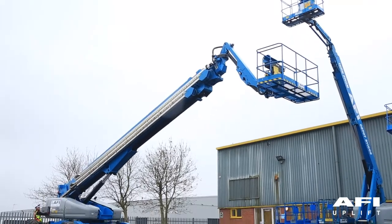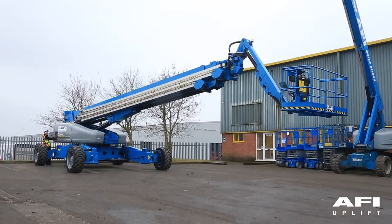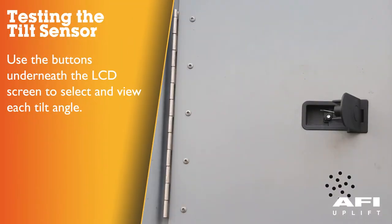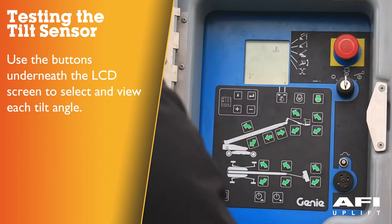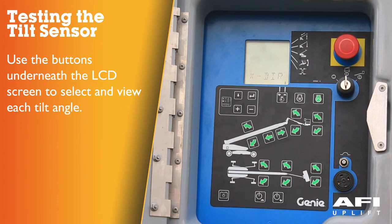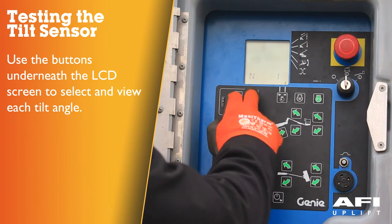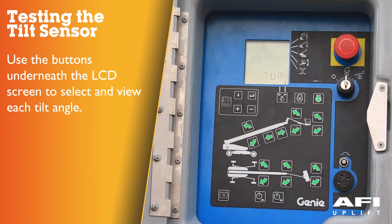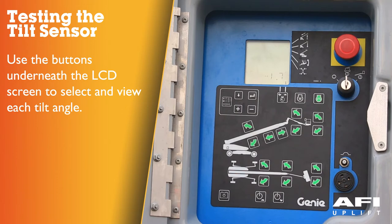The descent alarm should sound when the boom is lowering. Testing the tilt sensor: push one of the LCD screen buttons until turntable level sensor X direction appears — the LCD screen should display the angle in degrees. Push again until turntable level sensor Y direction appears — the LCD screen should again display the angle in degrees.